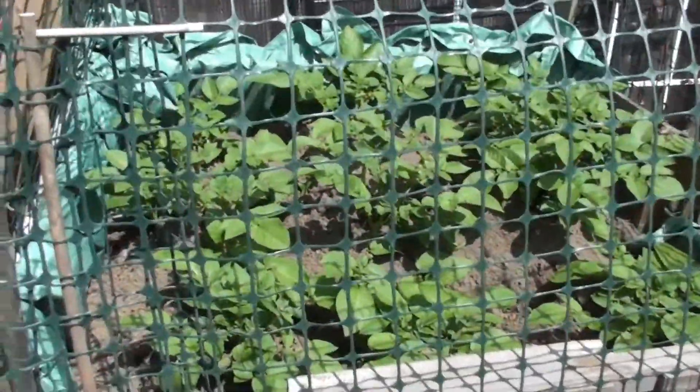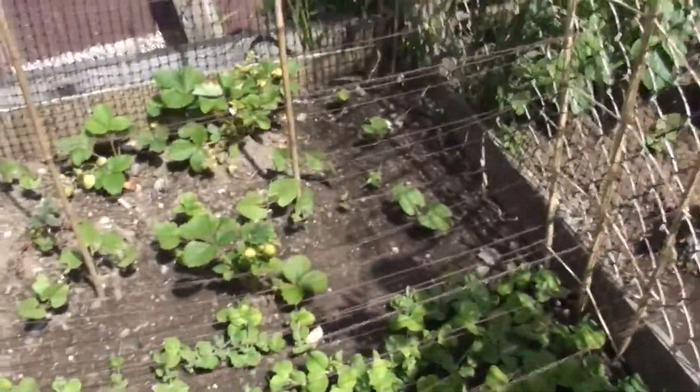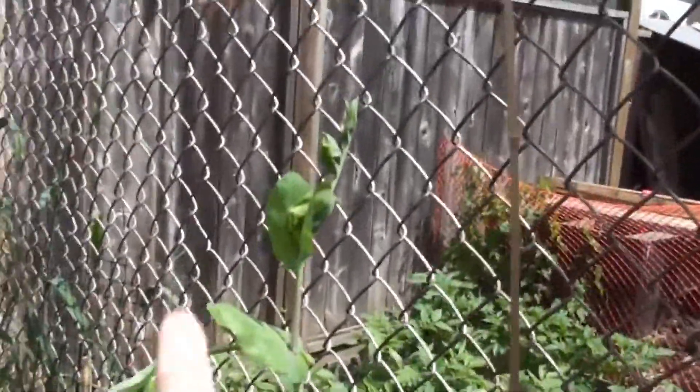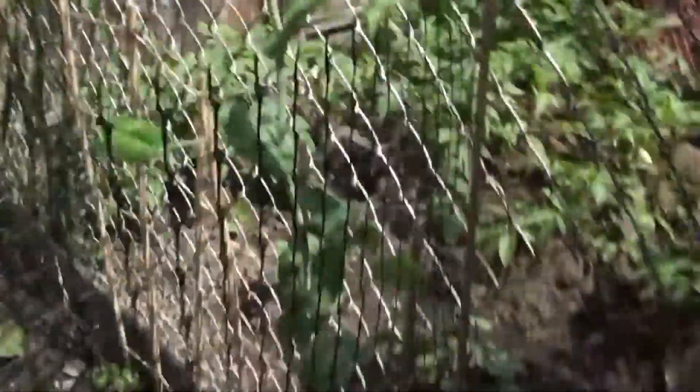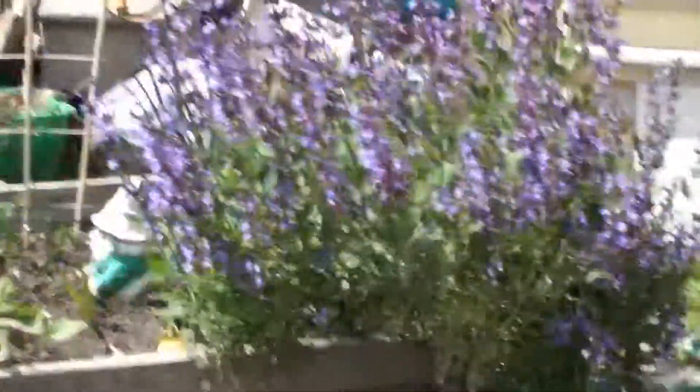The peas are growing. I did string up some things. I have to do a couple more because they're actually getting really high. Look how high that is — that's like pushing into three feet going into four. The plants are always on steroids. Look at that. Isn't that beautiful? That is so beautiful.